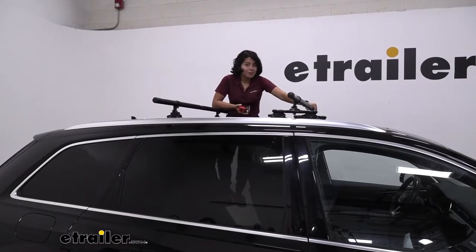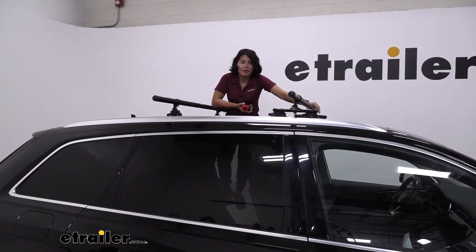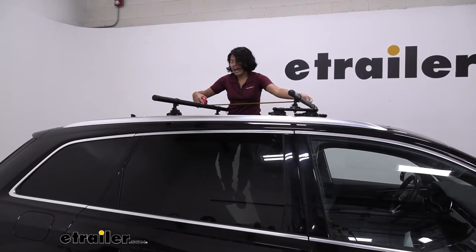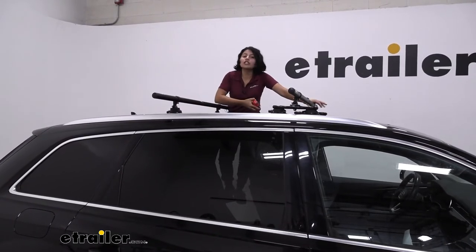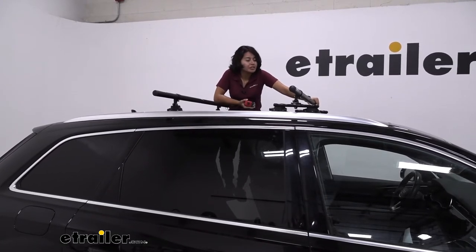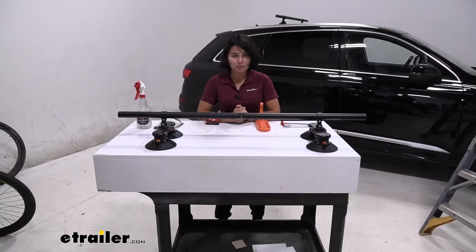As for crossbar spread, since these are vacuum cup mounted, you can pick wherever you want to mount your crossbars. Measuring from the center of one to the other, I have it about 29 and a half inches apart. I can move it further back or further forward. If your accessories — usually roof boxes — require a certain crossbar spread, you can pick and choose whichever one you want.